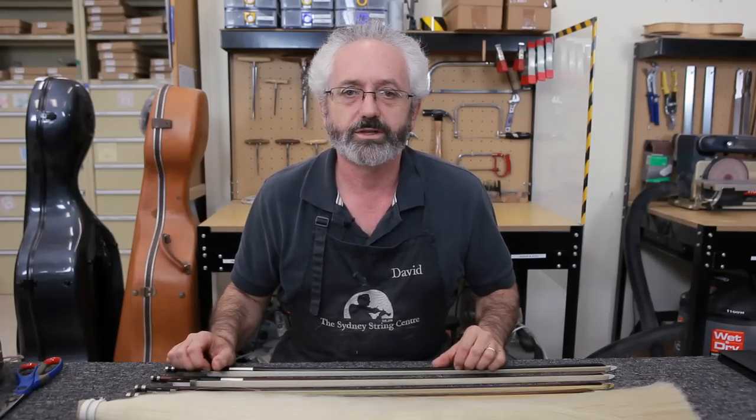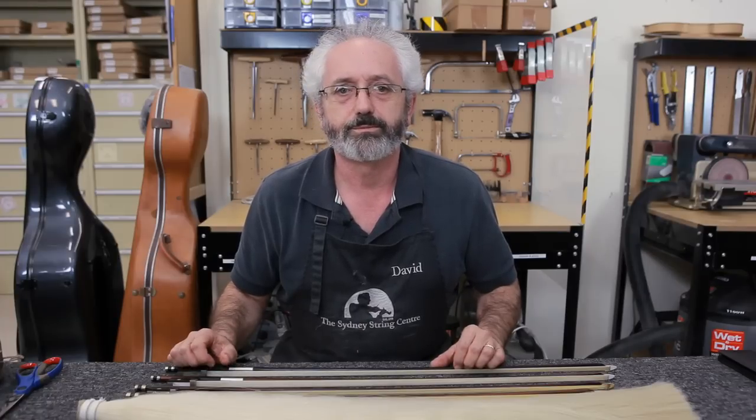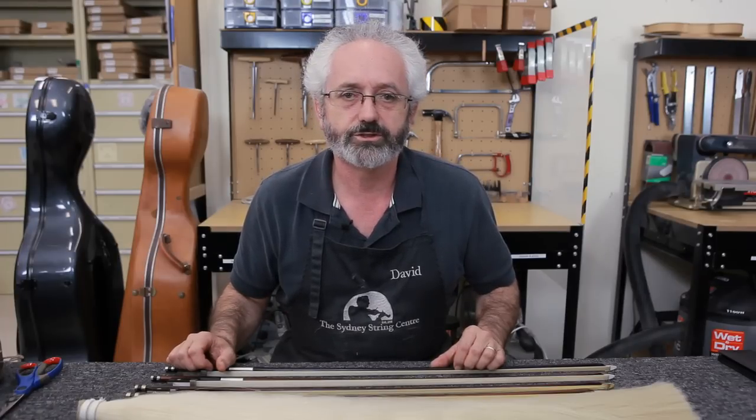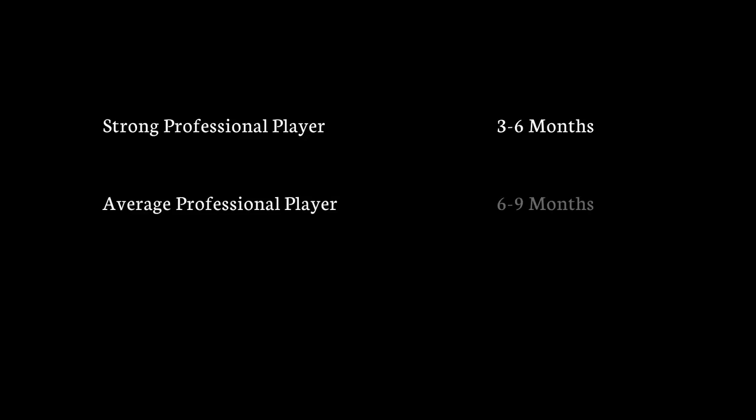So how do you know when the bow hair is worn out? It's usually determined by the amount of playing that you do and how vigorous a player you are. A strong professional player will have their bow re-haired every three to six months. An average professional player will have their bow re-haired every six to nine months, and most other players will have it done every twelve months.